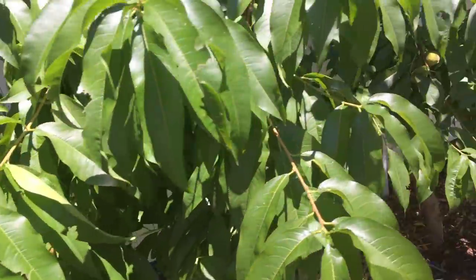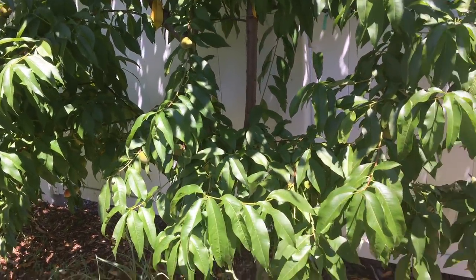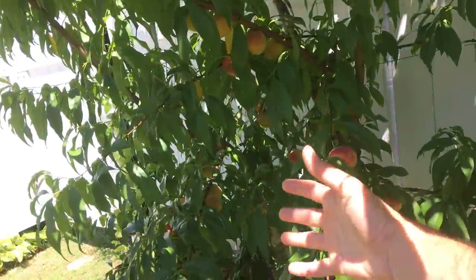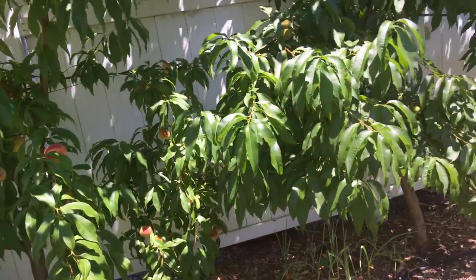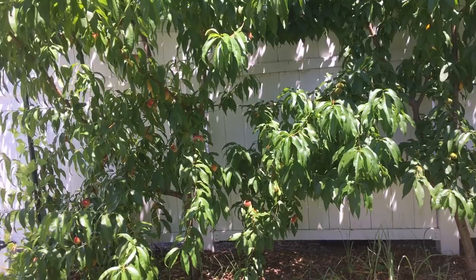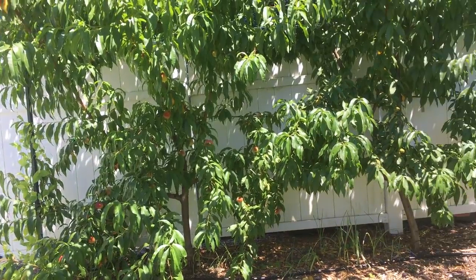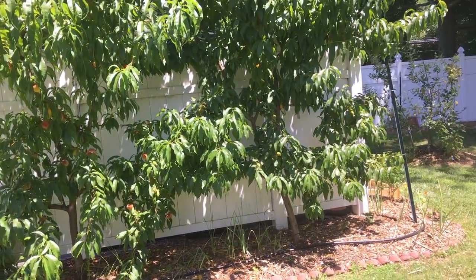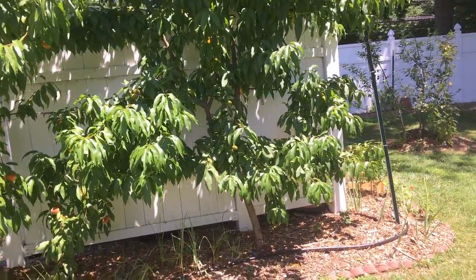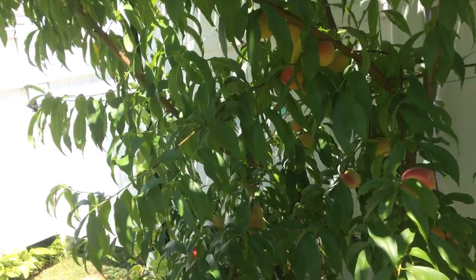What's nice is that we have Alberta, which is fruiting somewhat further behind Red Haven. So I can harvest Red Haven and then Alberta will ripen after it, giving me peaches for a longer period of time rather than all at once. If this was just one peach tree, my crop window would be a lot shorter. But with the espalier keeping these as smaller trees, I now have a longer harvest period and also a larger harvest because they're pollinating each other.